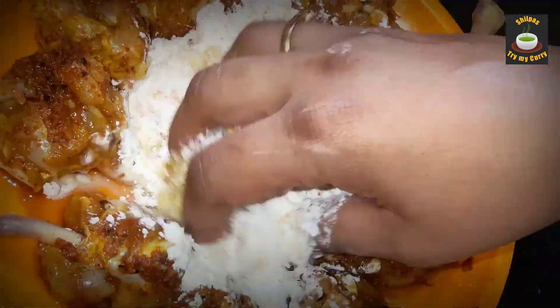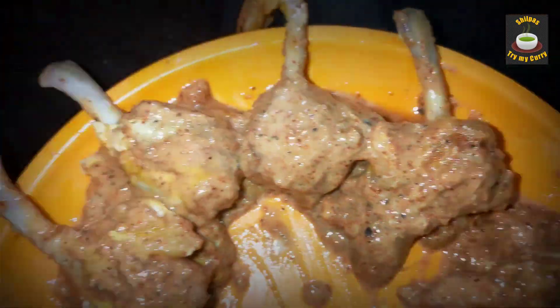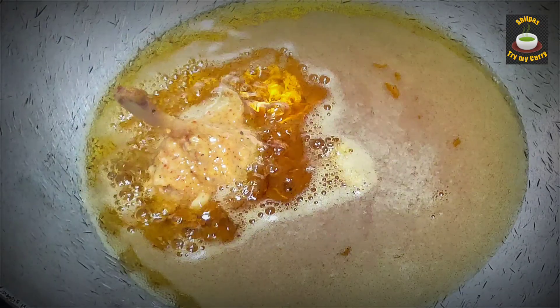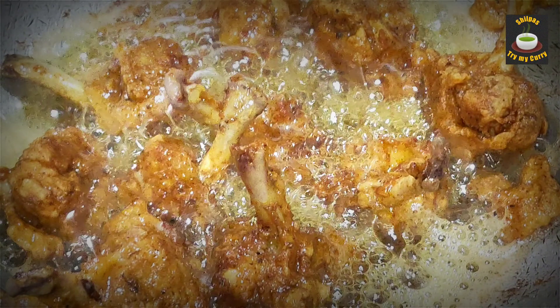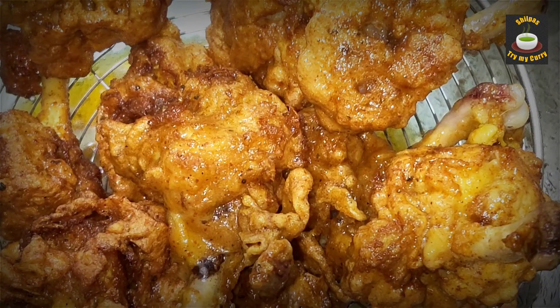Mix them up and coat the chicken with this batter. Drop the chicken lollipops gently into hot oil. We are going to fry them until they turn crispy and brown in color. The chicken lollipops are all fried now.